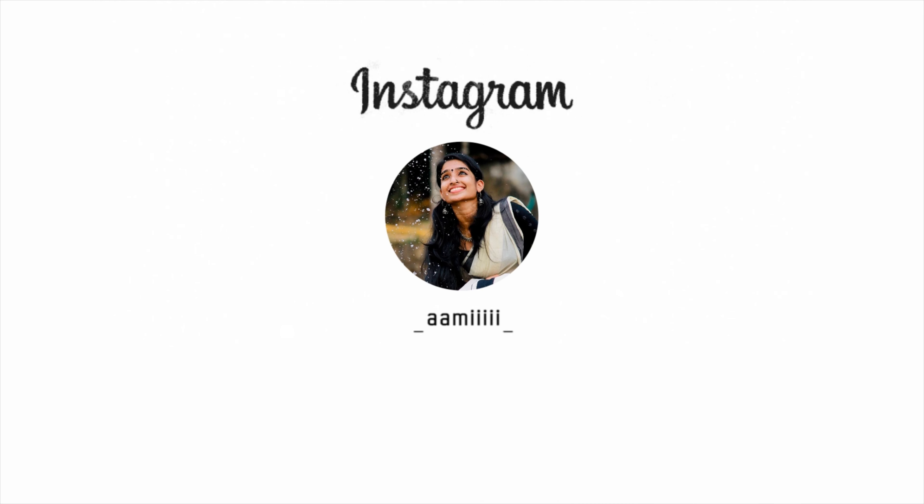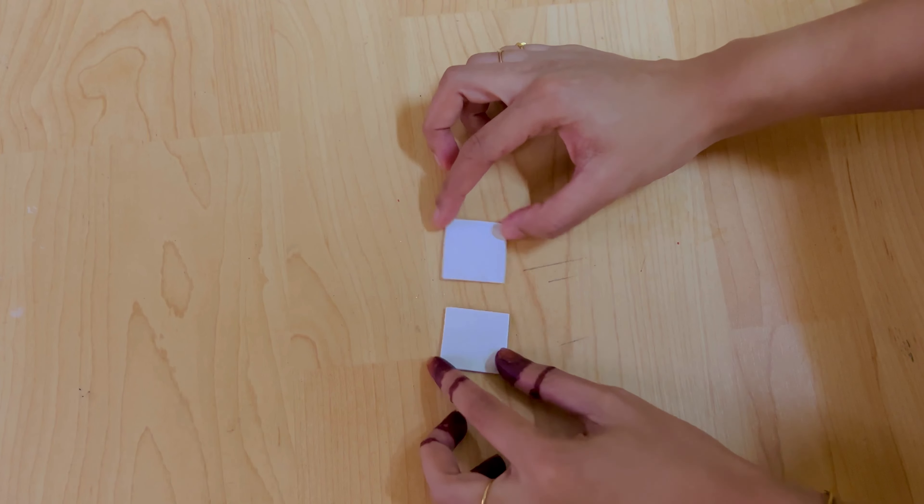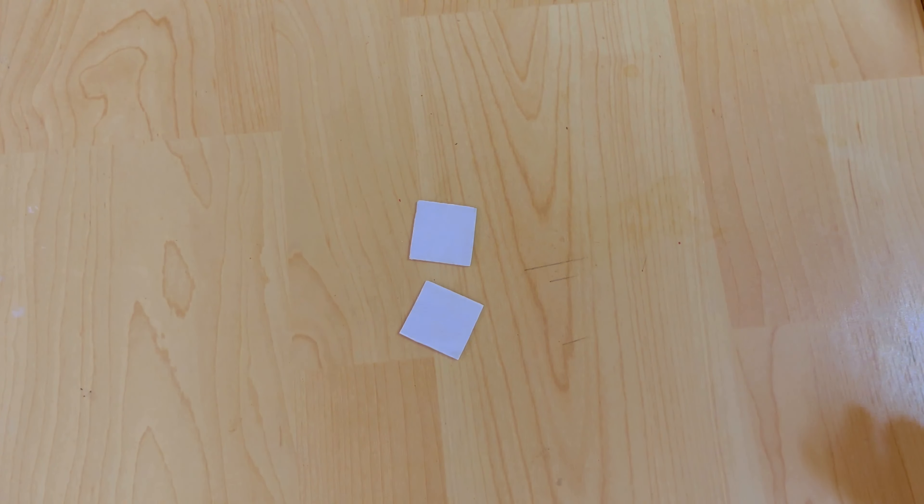If you want to follow me on Instagram, please follow me. My name is Ami and I have a link in the description box. Please support Justin and Kishita.